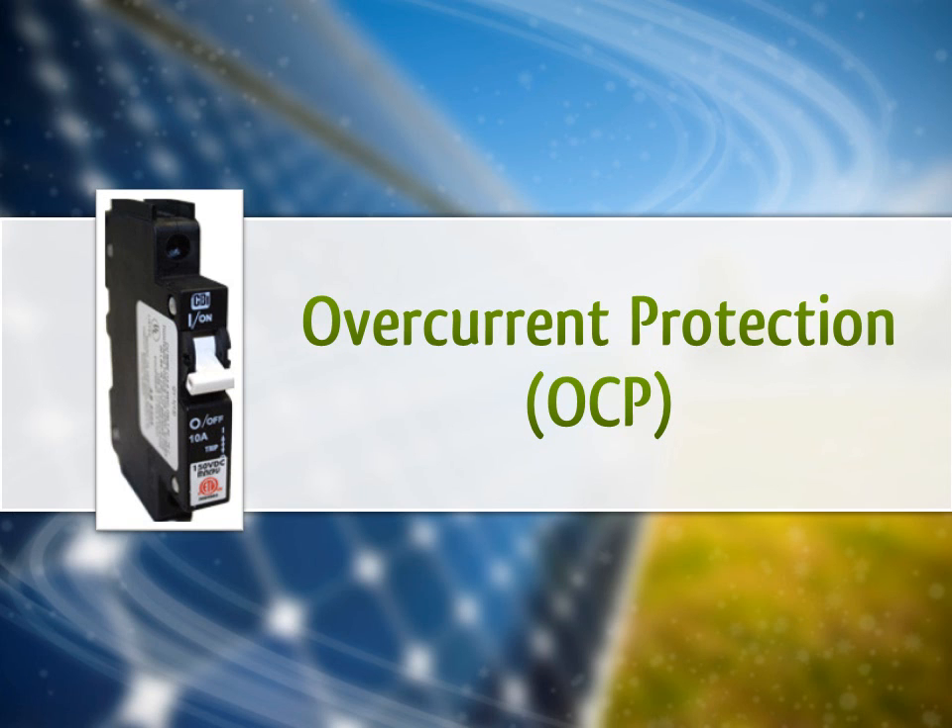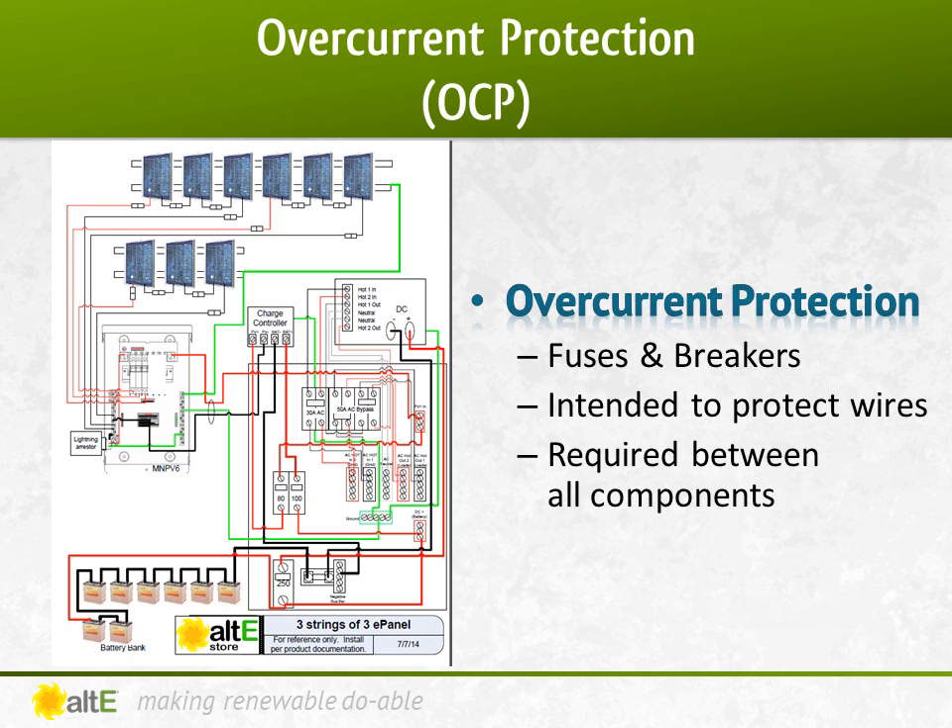Let's start with Overcurrent Protection, or OCP. One of the most important components in a solar system is the overcurrent protection — the fuses and the breakers.